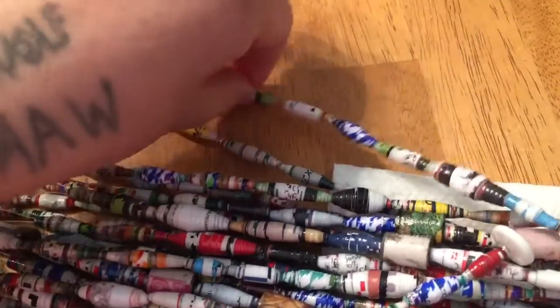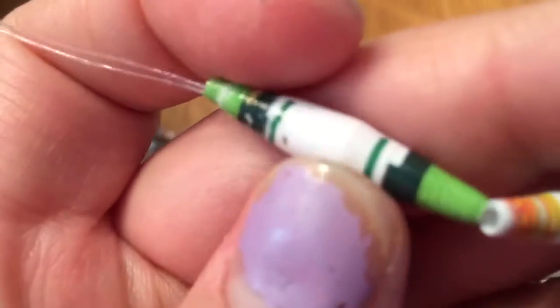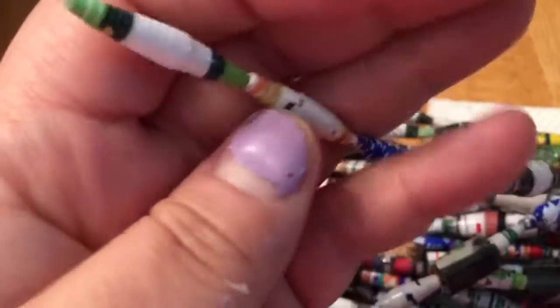That may have been my nail. Nope, that wasn't my nail, that was them. Anyway, they're hard and they're not as shiny as the other glaze I used, but the other glaze I was using was a lot thicker than this, so I only needed to put one coat on the other one.